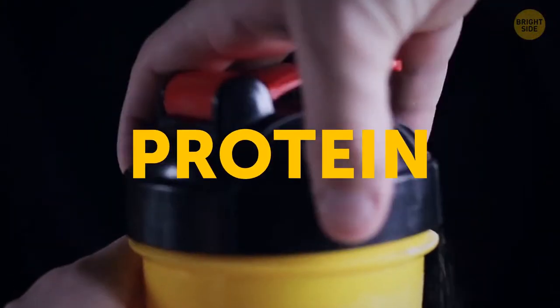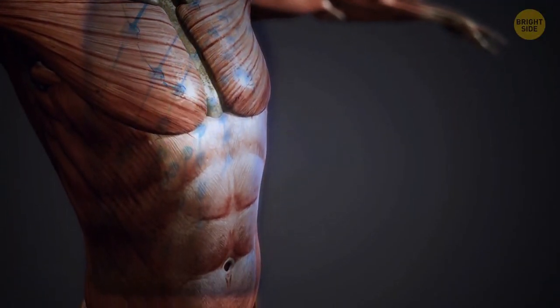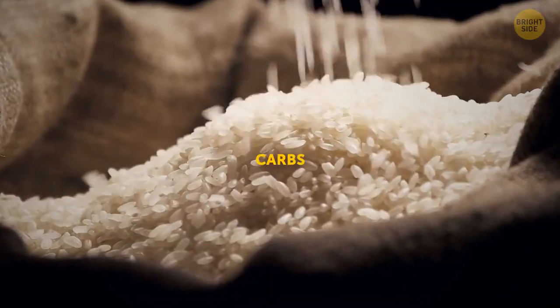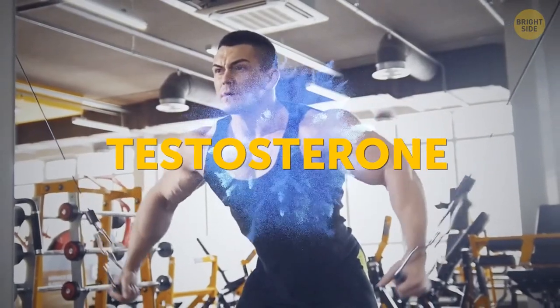To gain muscle mass, you need to eat lots of protein. Proteins are made up of amino acids that are literally the building blocks of life. But it doesn't mean you should eat only proteins, ignoring fat and carbohydrates. Carbs provide you with the energy you need to work out, and fats are responsible for growth-related hormones, like testosterone.